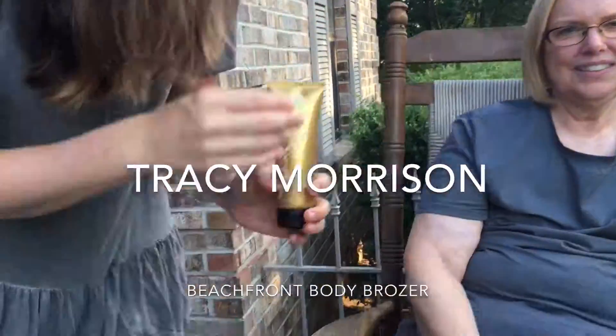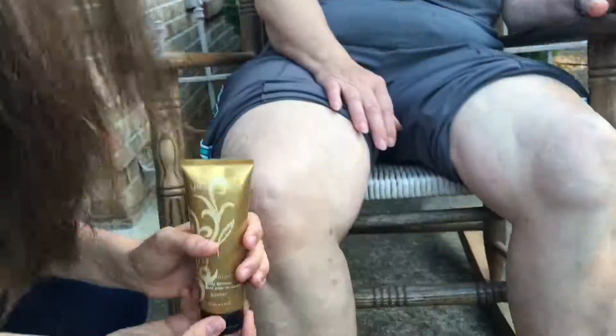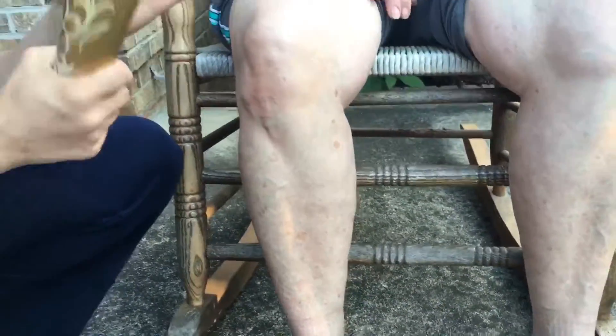Hello everyone, my name is Tracy Morrison and I'm a presenter with Younique. Today I'm going to show you how awesome the Beachfront Body Bronzer is.